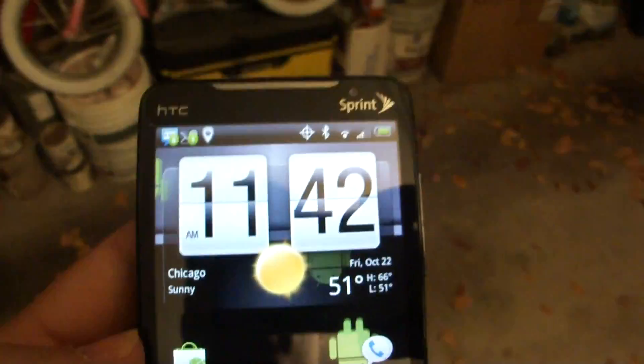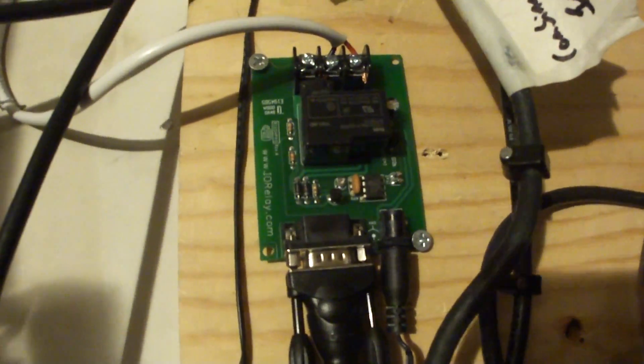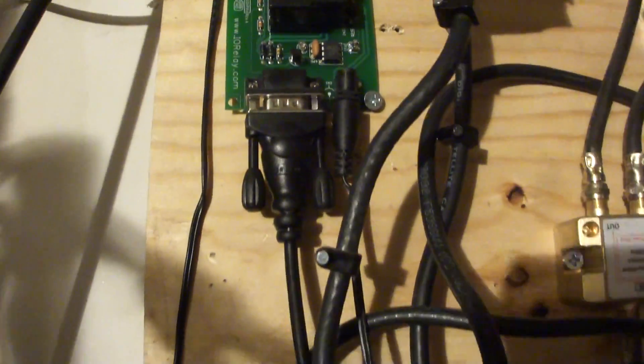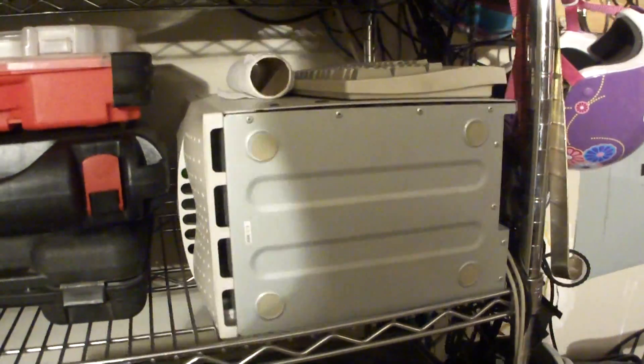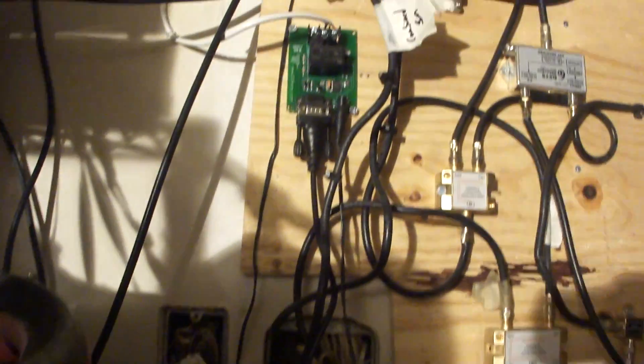The app works in conjunction with a serial port relay switch that I picked up off the web — at a place called iorelay.com — it's a simple serial port relay. I happen to be lucky enough that in my garage I have an old Linux box that I use for a mail server running my domain's web mail service. I'm able to take advantage of the fact that it has an old school serial port.